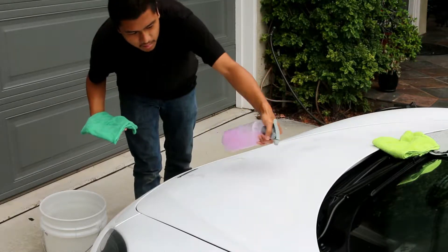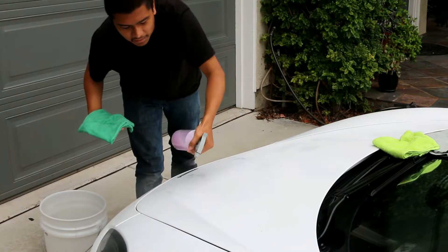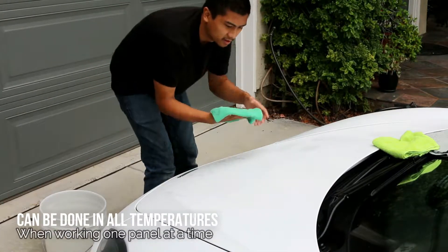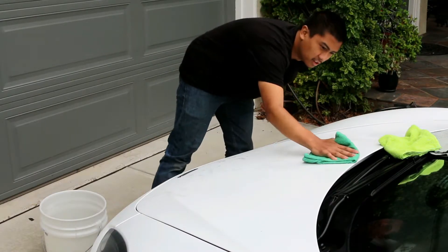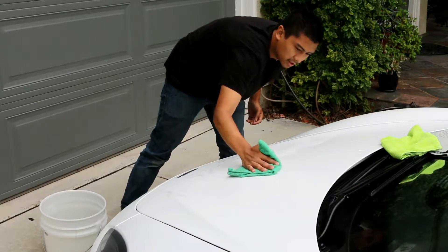You can spray as many times as you feel comfortable that the surface is lubricated. Then pretty much go from top to bottom on the panel in straight line motions.